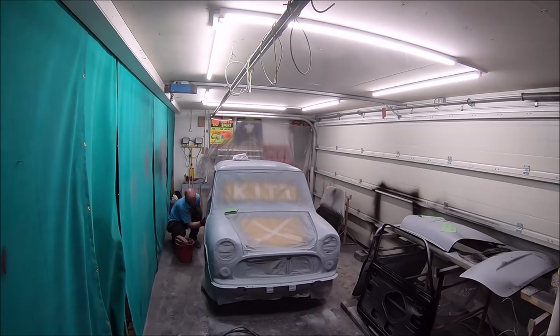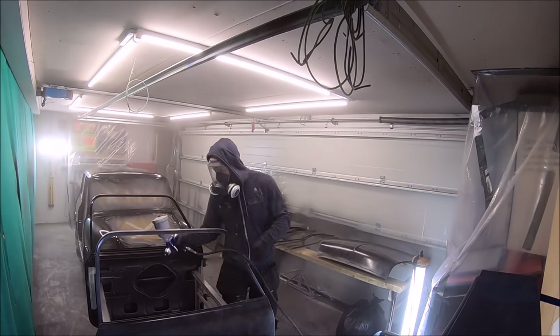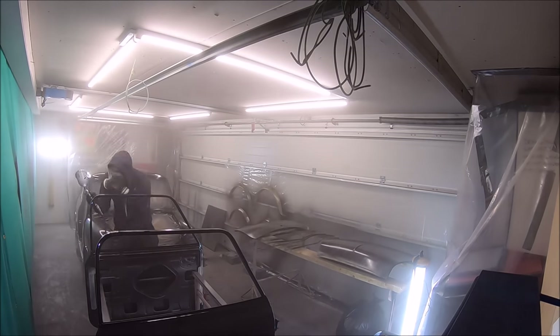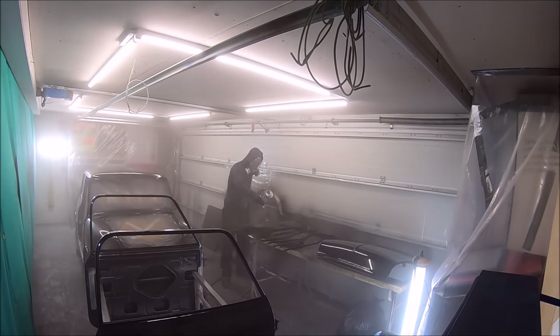Just to bring you up to speed on where we are — I upload the videos as quick as I can, and they all take quite a long time to edit. The shell at the moment is back on all four wheels. We've got the subframe in it, suspension in it, and obviously the body's all painted. So as you can see here, here's the first base coat going on.